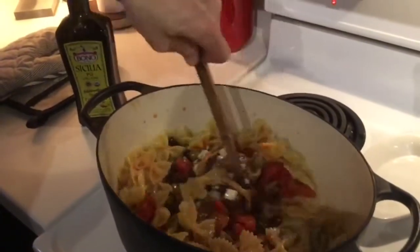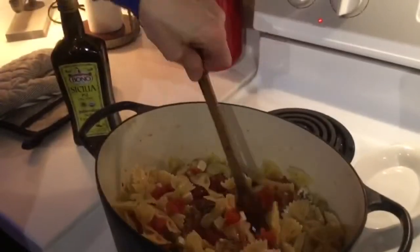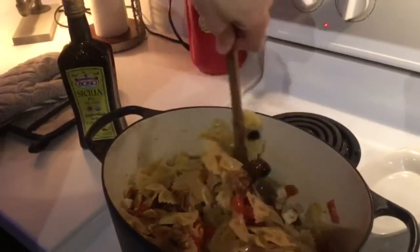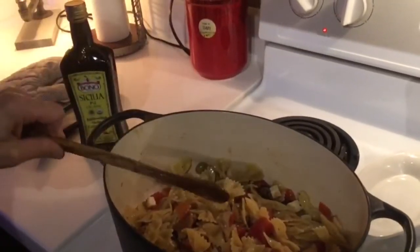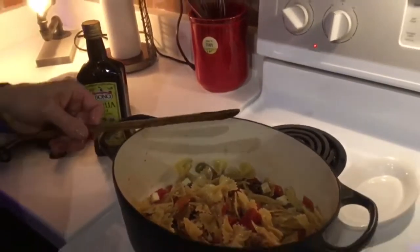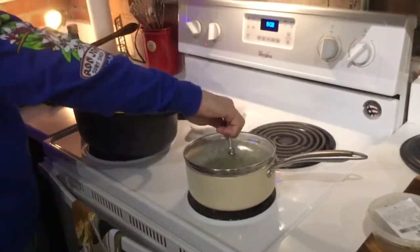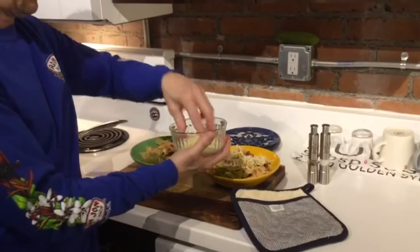Stir the mixture in with your pasta — it already looks fantastic. Let that simmer for just a few minutes and you'll be ready to go. Our green beans are already cooked. Last but not least, add some Italian cheese mixture to the top and you're ready to serve.